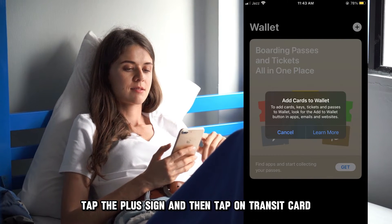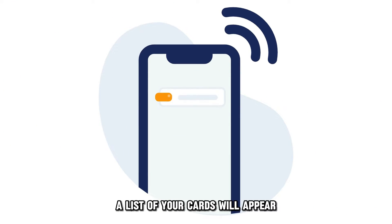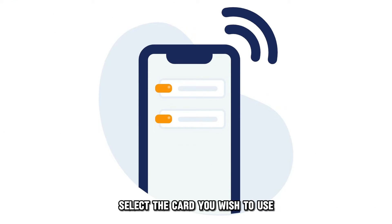Tap the plus sign and then tap on Transit Card. A list of your cards will appear. Select the card you wish to use to pay at the NYC Subway.